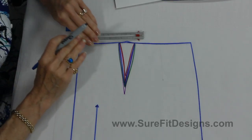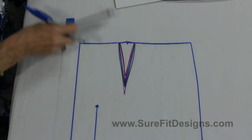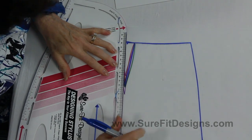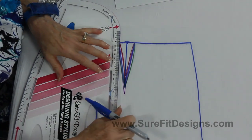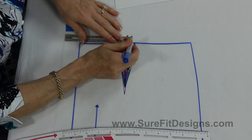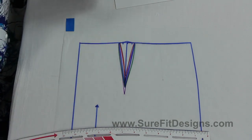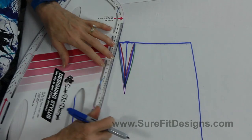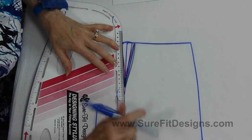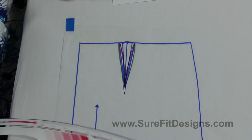Since it's an inch and a half wide, I need to measure and mark the half width, which is three-quarters of an inch, and draw my center mark like this. Now I'm going to take three-eighths of an inch on either side — because three-eighths is half of three-quarters — and connect that down to make a narrower dart. So now I've got a dart in the front of the skirt that is three-quarters of an inch wide.